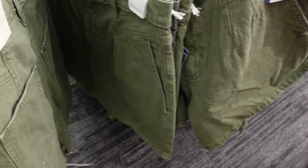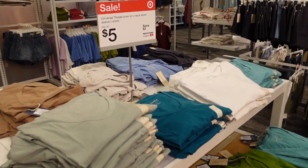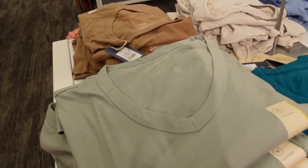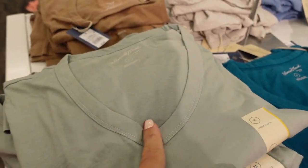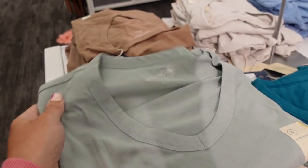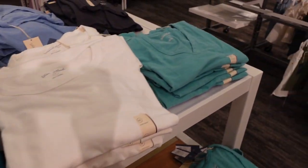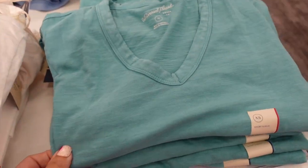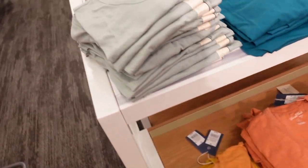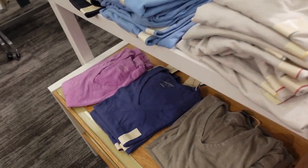Down here I'm also seeing them in the olive. The Universal Thread tees are on sale for $5 — usually they're $8, so really good basics. They're super soft with a V neckline and a relaxed fit through the body with really good length. Colors include mint, teal, white, green, rust, gold, taupe brown, gray, blue, and purple.